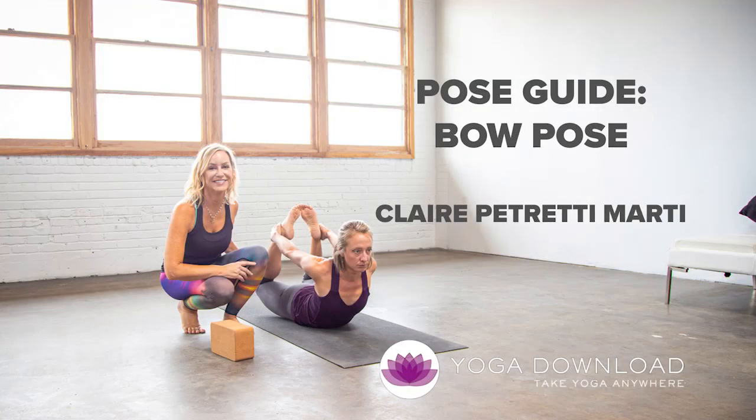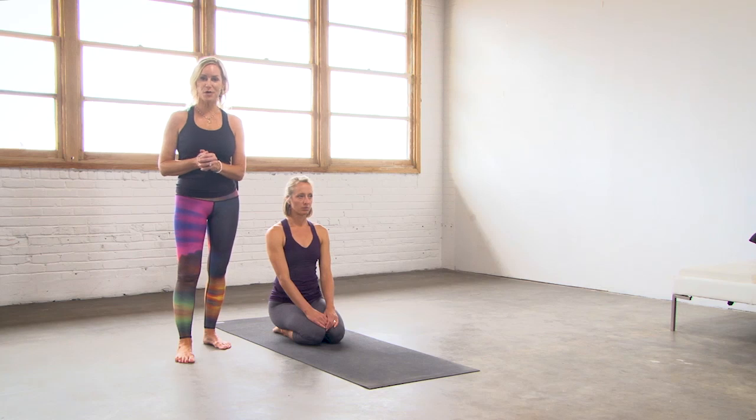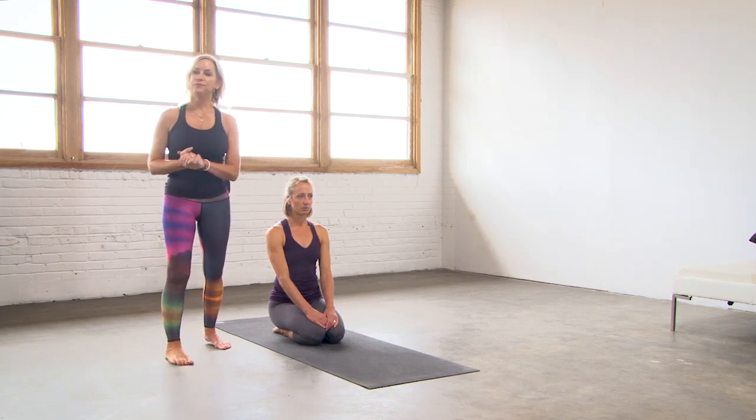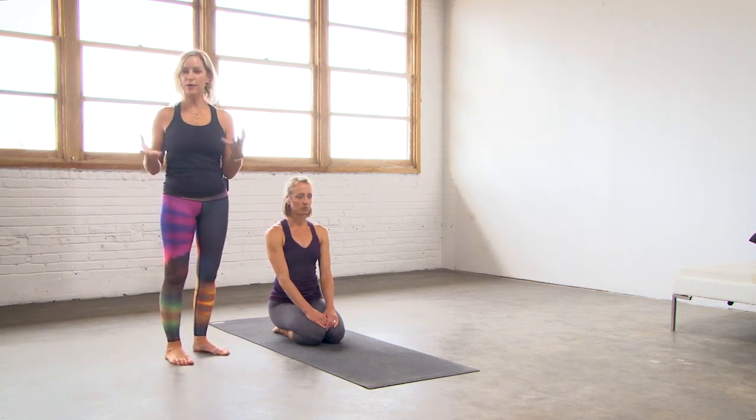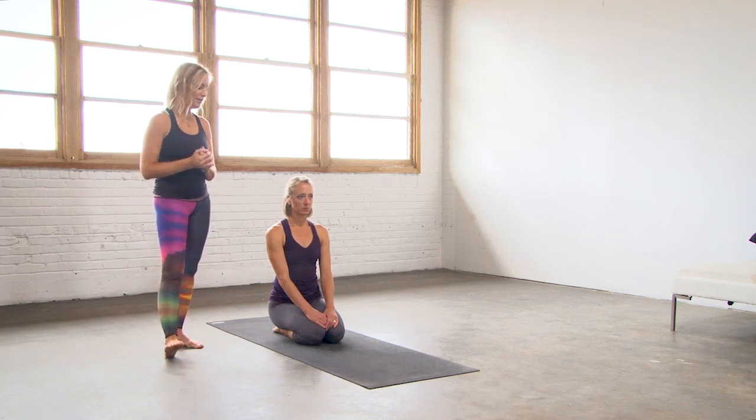Hi, welcome to yogadownload.com. I'm Claire Petretti Marty and this is your pose guide for Dhanurasana floor bow. I've got Amber who's going to be demonstrating the posture for me. This is just a quick guide for alignments you can practice at home and make sure you've got all the appropriate cues when you're practicing on your own. So we'll go right into it.